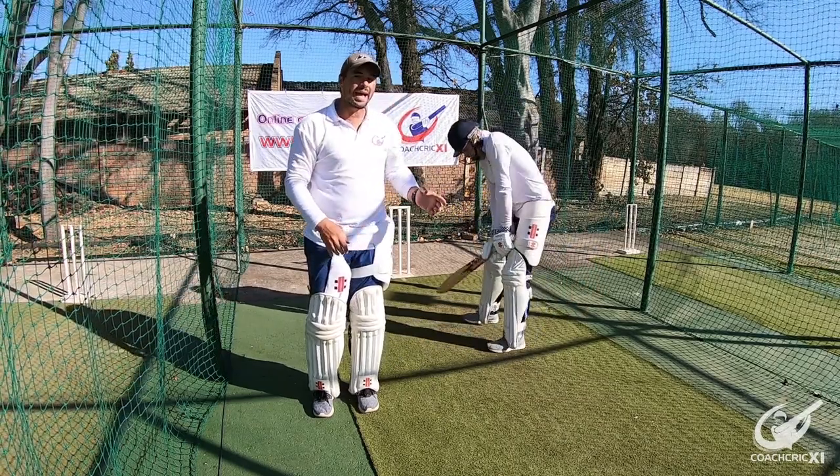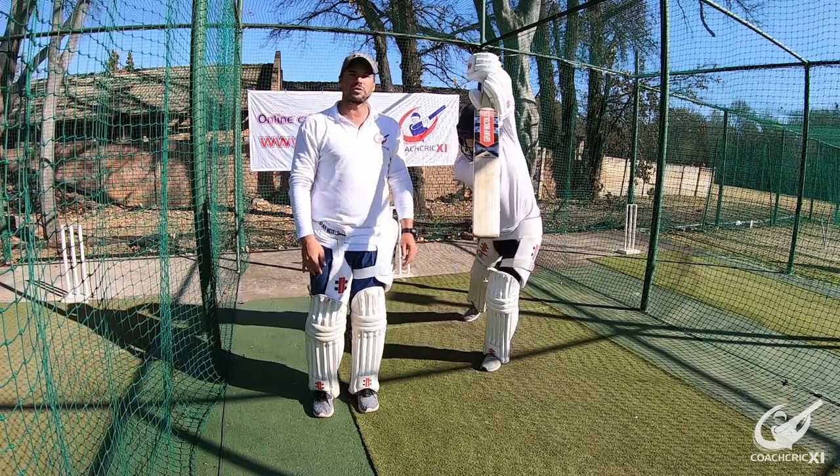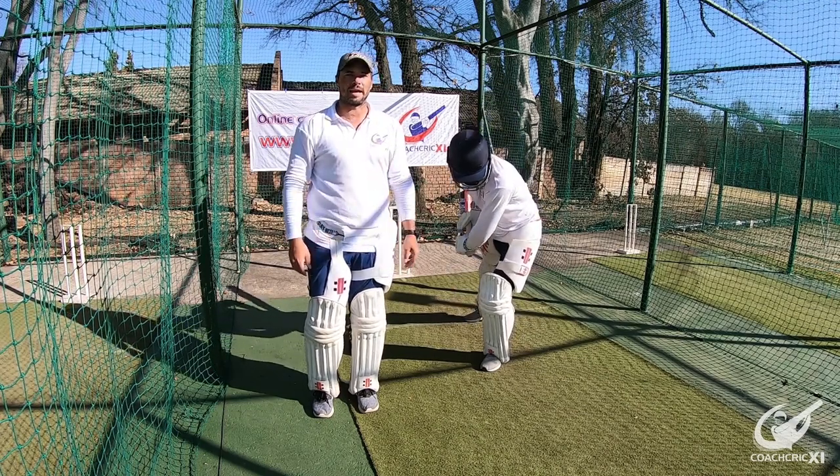What you want is your hands going straight through the line of the ball, with the full face of the bat, all the way to where you want to hit the ball — basically making a line with your whole body, with your hands at the end of it.